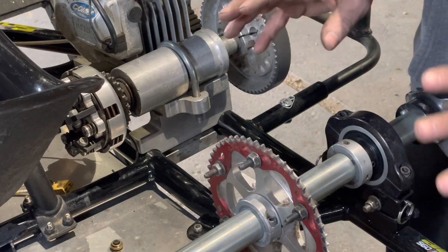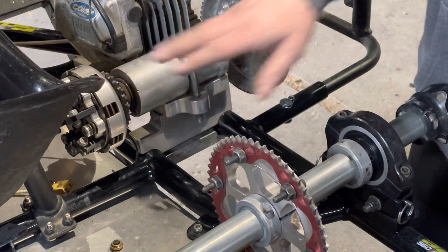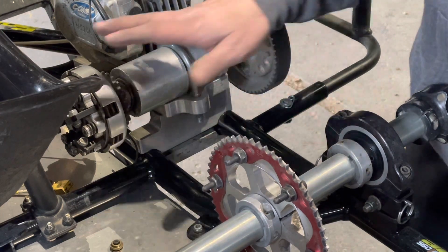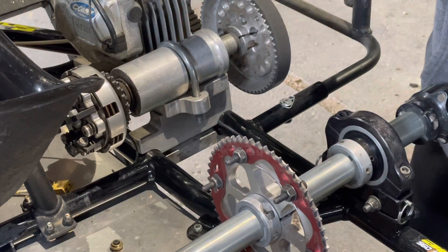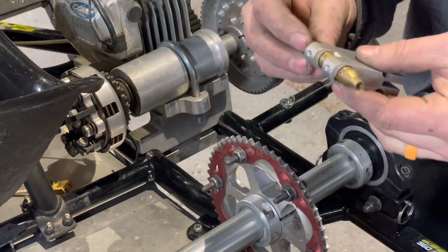Today we are going to be talking about chain alignment. It was requested by one of the viewers and it was something I was going to get to anyway. So ideally when you're aligning your rear gear with your clutch — I know this is a KT100, I know this is going to be different than your clone if that's what you're running — ideally what you're going to get is something like this.